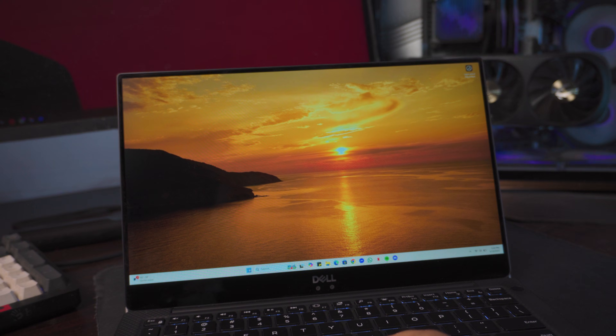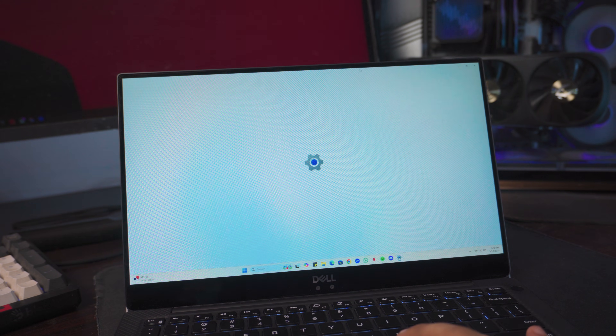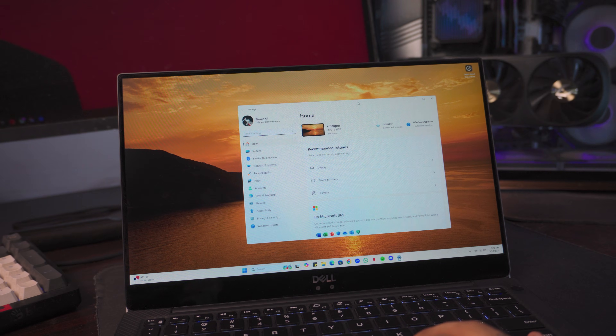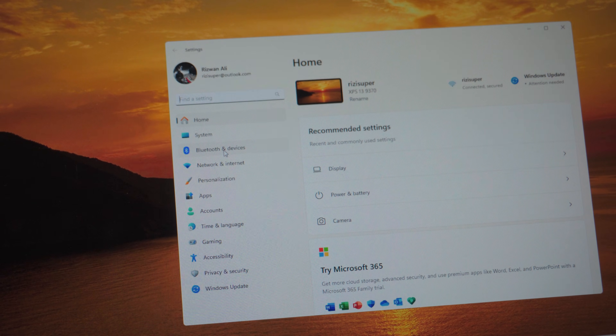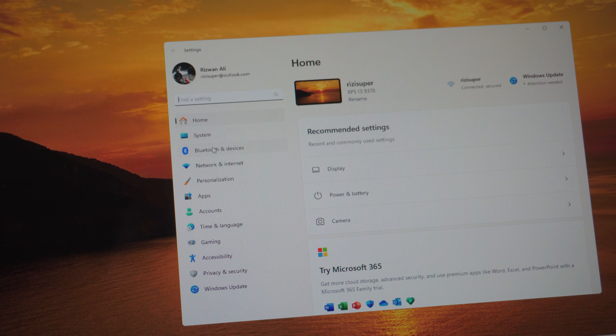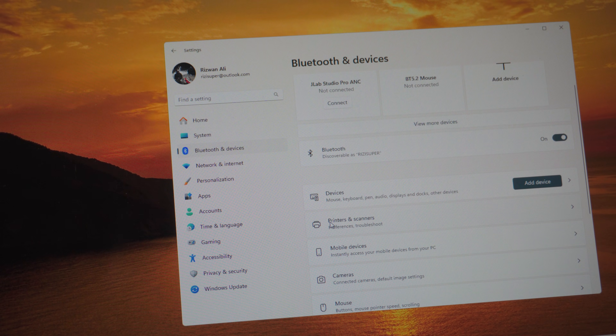On your laptop, click on the Windows option and go into the laptop settings. Next, go to the Bluetooth and Devices settings. Scroll down until you find something called Devices. All you have to do is click on 'Add a device' right there.